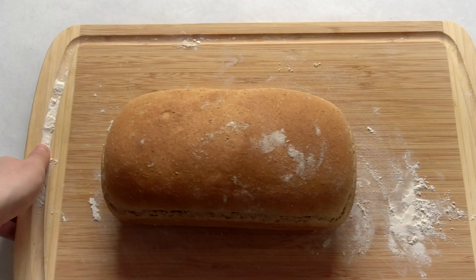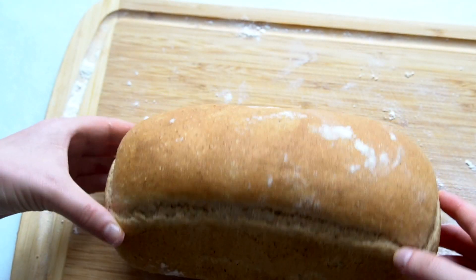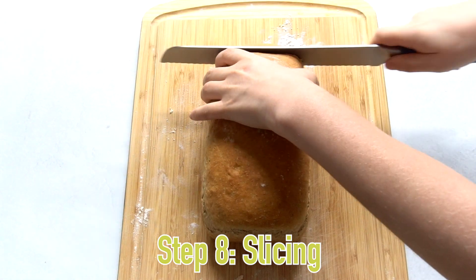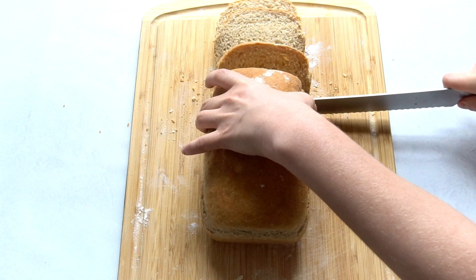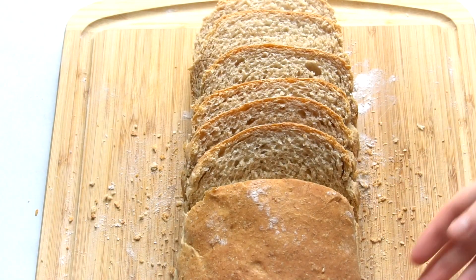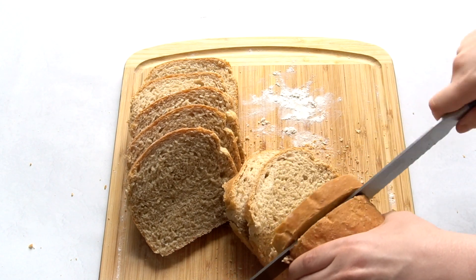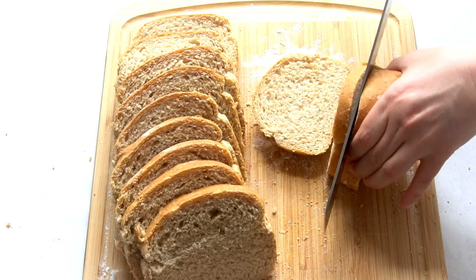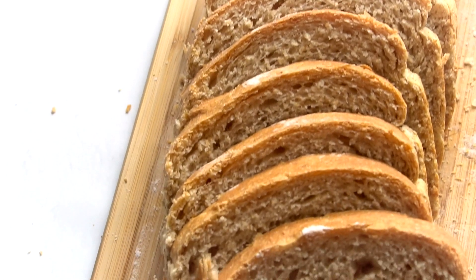Take it out of the loaf pan, let it cool, and then you can slice it. You want to store sliced bread in the freezer — also on the counter is fine, but I wouldn't recommend storing it in the fridge, it'll get a little weird. Just take out what you need from the freezer, let it sit on the counter until you eat it, and repeat the process. And that is homemade sandwich bread — hope you enjoyed this video, thanks for watching!